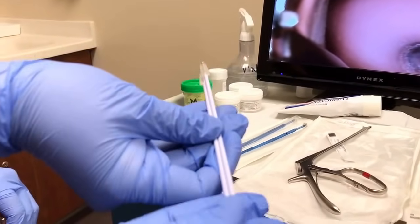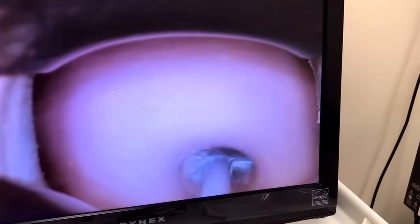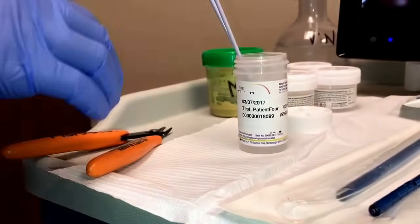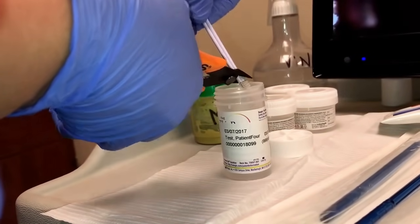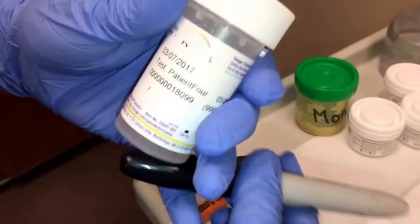The MA will then give the provider the ECC swabs. After the ECC biopsies have been collected, they will be passed to the MA, where they will be placed into the thin prep vial and cut with the wire cutters. When that has been cut and the vial is closed, it will be labeled ECC.